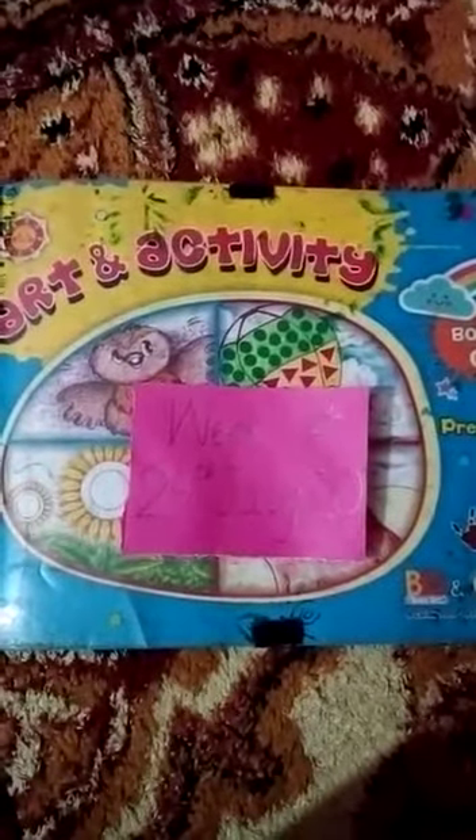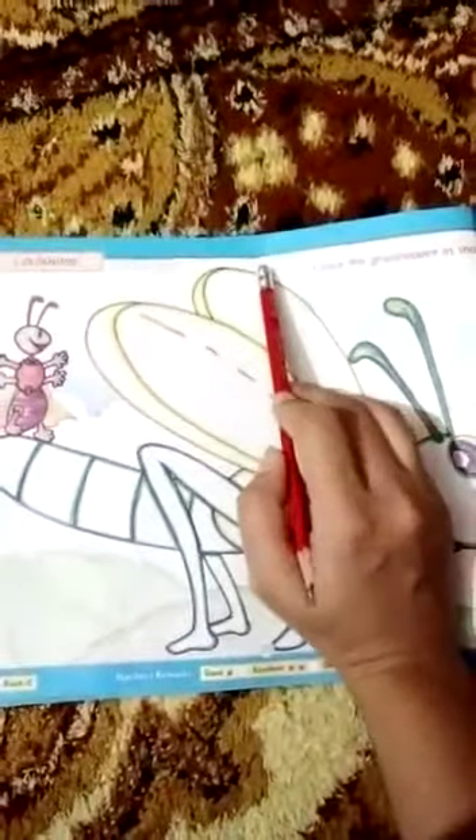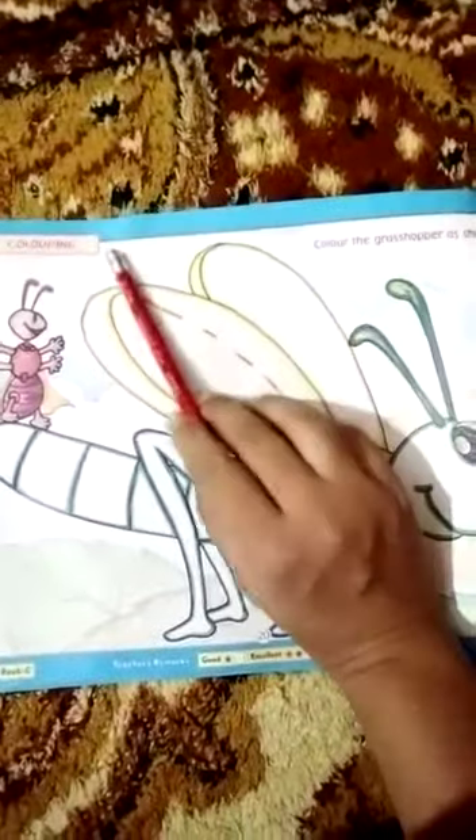Our next subject is art and activity. We are opening page number 20. First of all, we will write the CW plus HW at the top of the page, and the date: 24th July 2020.